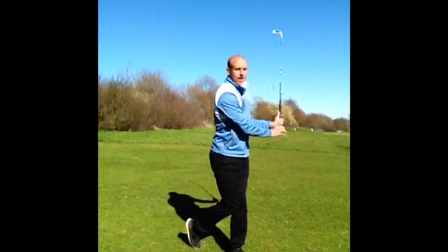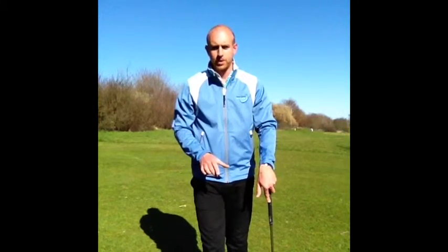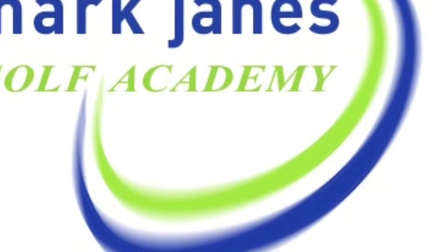That'll just help you get the feeling for keeping that left foot — your front foot — a little bit more solid. Have a go, hit a few three-quarter shots like that, see how you get on. We'll see you next time.